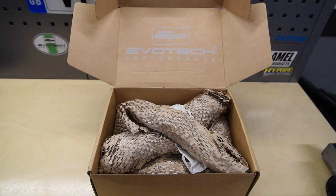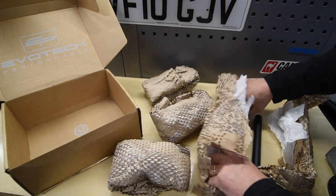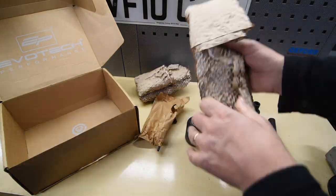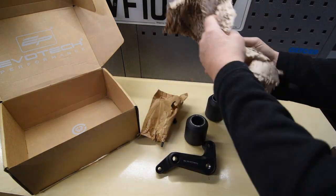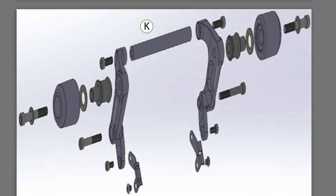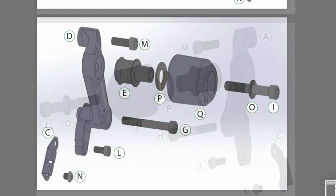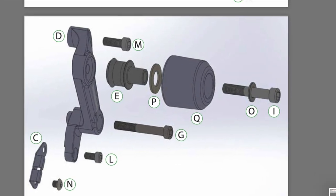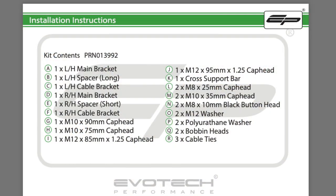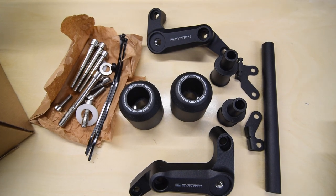So here we go - what have you got in the box from Evotech? Well, it's certainly not snakeskin shoes, which they may look like. First, just unwrap everything and lay it out on your bench. Then go to the Evotech website and download the installation instructions - they relate to the 790 Duke but it's exactly the same for the 890R. Just check everything against the guide to make sure no washers or bolts have been left behind at the factory.